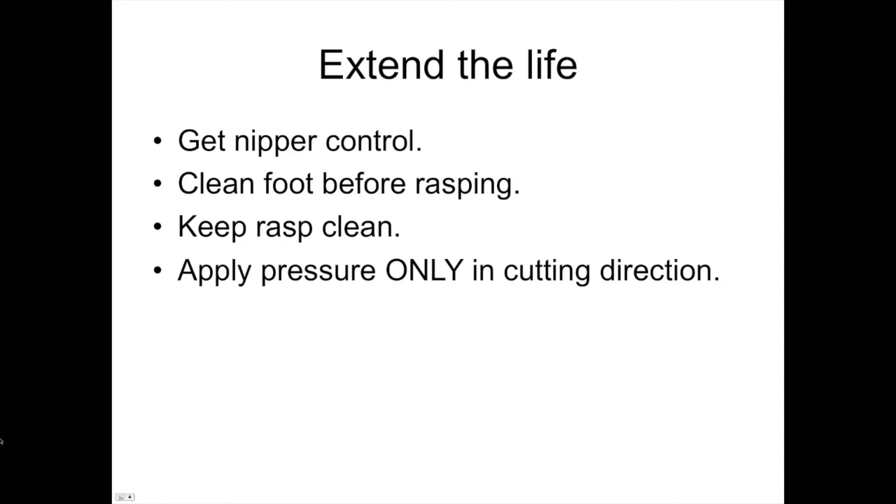To extend the life of your rasp, perhaps one of the biggest challenges is nipper control. The better your nipper control, the more life you'll get from a rasp. A rasp is meant to do nothing but lightly float a foot after a quality nipper job — it's not meant to remove a lot of foot. So get handy with your nippers. If you have apprentices riding in your truck, put time into making a nice clean nipper run so your rasp doesn't have to do any aggressive foot removal. You can dramatically increase the number of horses per rasp just by developing good nipper control.